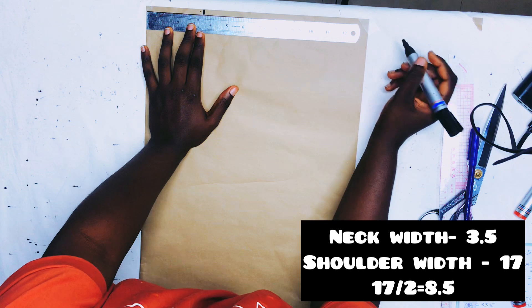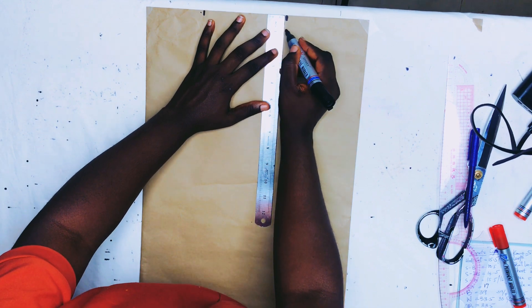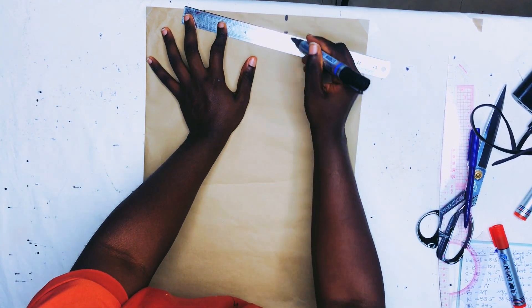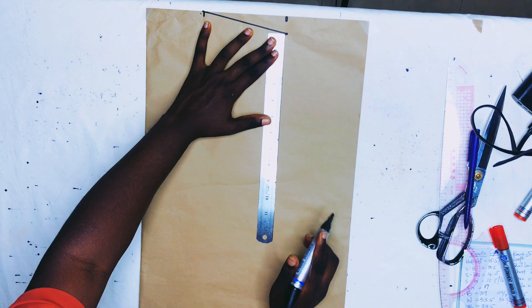After marking the neck width of 3.5 inches, I'll mark the shoulder width. Her shoulder is 17 inches divided by 2, which is 8.5 inches, and that's what I marked. Then her shoulder is not straight, so I'll come down by one inch and join that one-inch point to the 3.5-inch neckline.